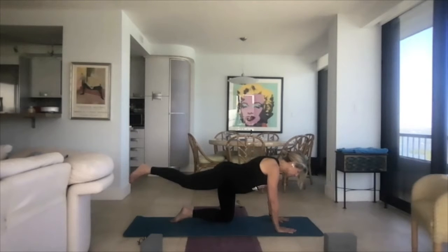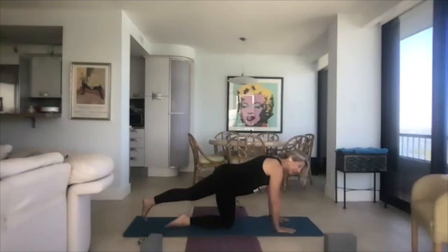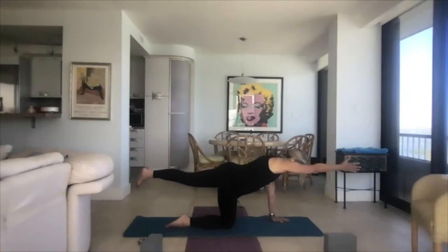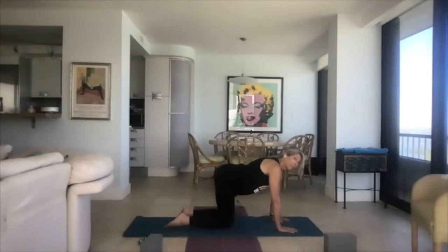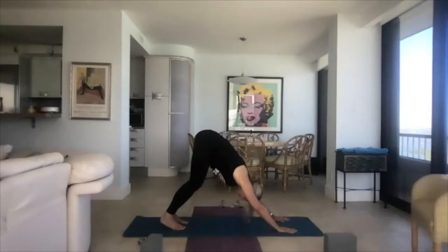Let the hand come back down under the shoulder. Let the knee come back to meet the other. Take the left leg out straight, lift it up, gaze to the floor, right hand comes out in front of you. Take a deep breath. Bring your hand down, bring the leg down to meet the other.